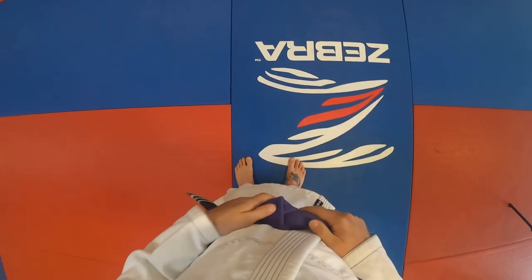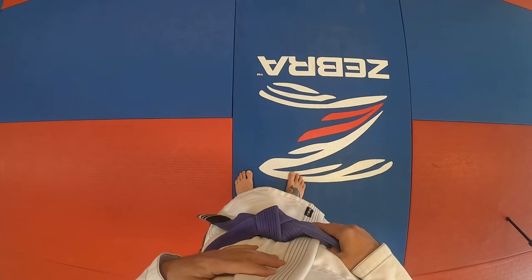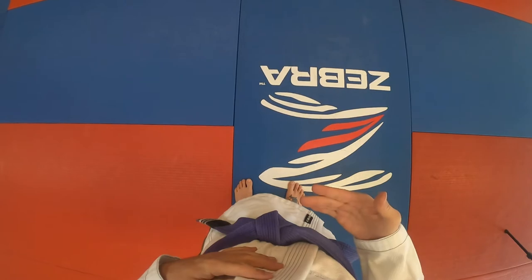Pull it tight and you've got a perfect Hollywood knot. This knot does not come untied very easily, and it will be very good for training and for kids, to enable them to train more and worry less about their belt coming untied.